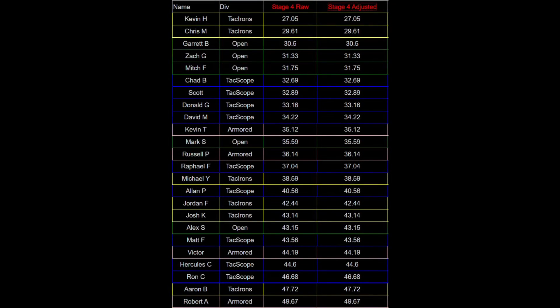I'm second armored and 12th overall on this stage. On a simple stage like this you can see how much closer the results are clustered together. It's also interesting to note that the first place armored shooter was 10th on this stage, which tells me the bottom ports were a more difficult shooting problem for people wearing armor than those who were not.